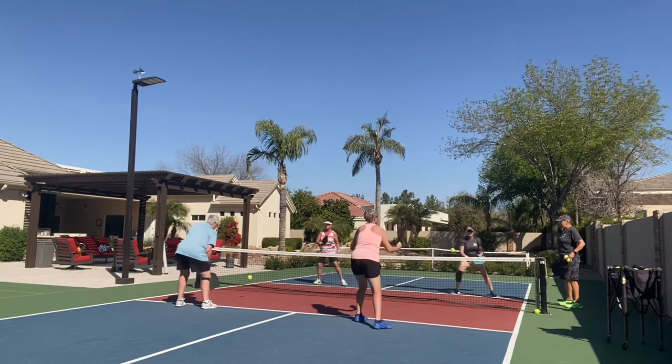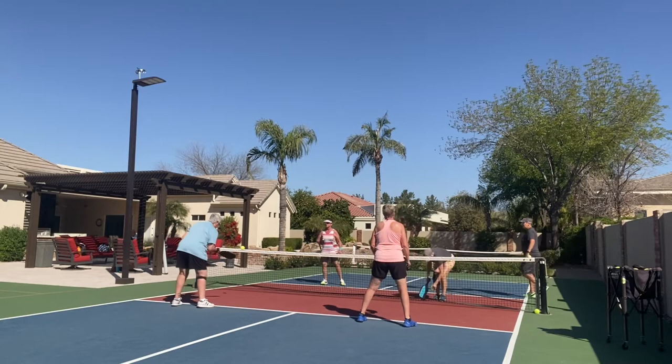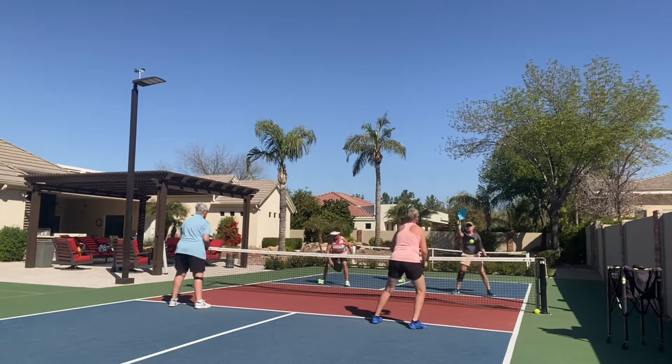She probably should have volleyed it. Down and up — you didn't bend soon enough, Terry. Down as it's coming, and then up when you hit it. Bend, up, bend.